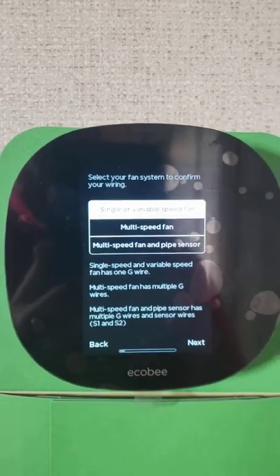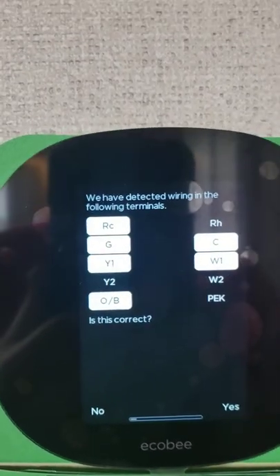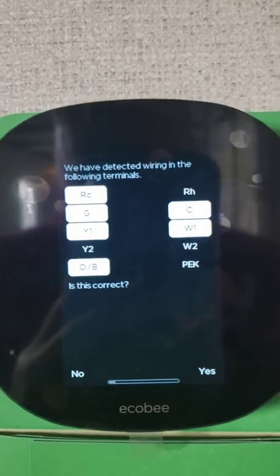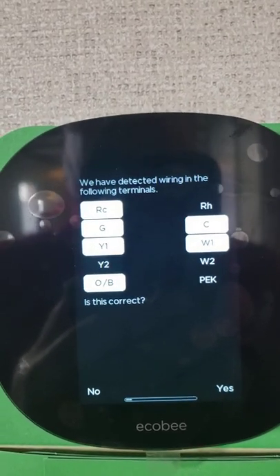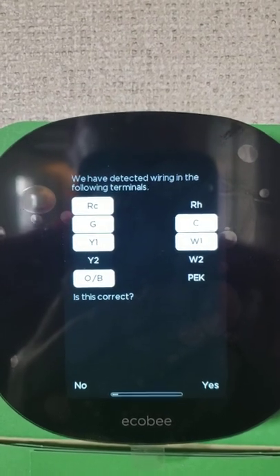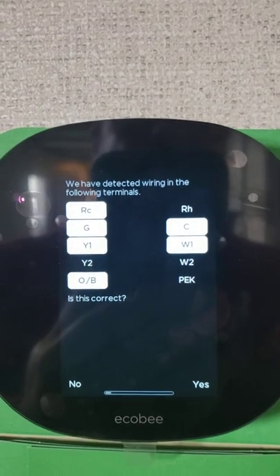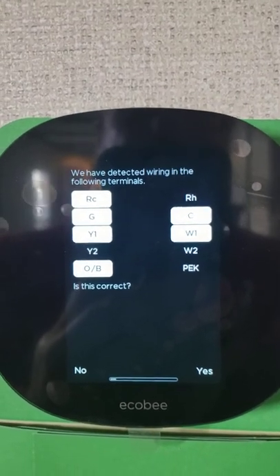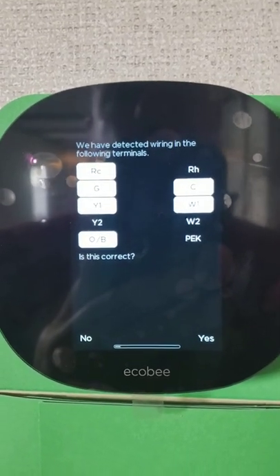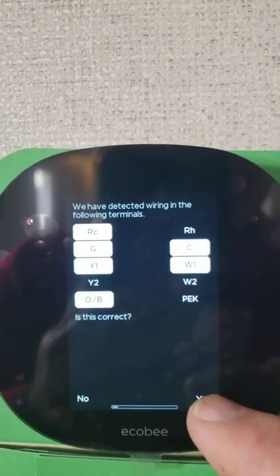You'll also tell it that you have a single or variable speed fan. When you get to the wiring screen, you should see the RC, the G, the Y1, the OB, the C, and the W1 all highlighted. If all of these are not highlighted, then you either do not have a heat pump going on a furnace, or you need to contact your installer, because there is usually a wire loose or something of that nature.